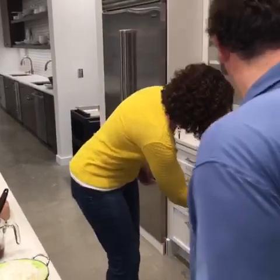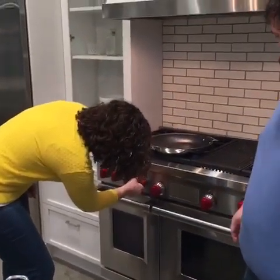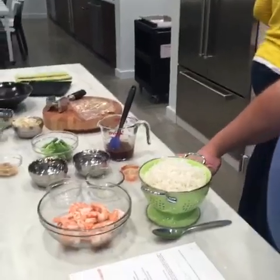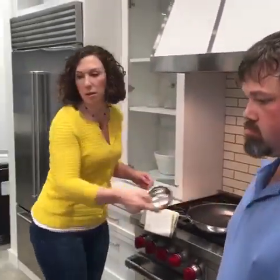I'm going to go ahead and start the flame here. You want medium-high heat. Put your vegetable oil in. So, how long have we been doing the Cooking Light Diet? A little bit over a year for us.